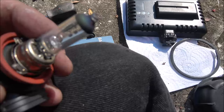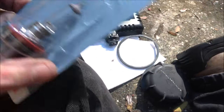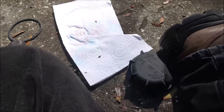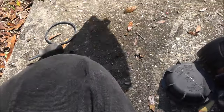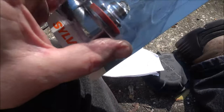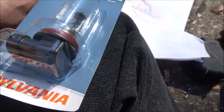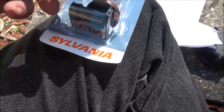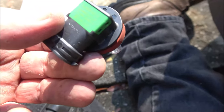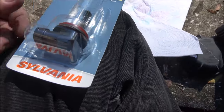Looks like that old one even has the tip kind of broke off compared to the new one. You can use latex gloves, but if you're not careful and touch them too much the latex will actually cause these to burn out prematurely too. So I just try my best not to touch them. Just inspecting the bulb right now making sure it's the same type — this is an H11 bulb, which is my low beam.